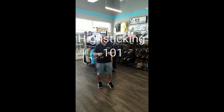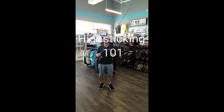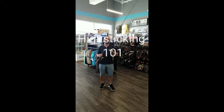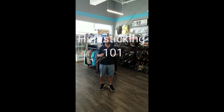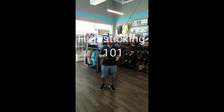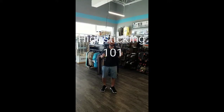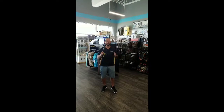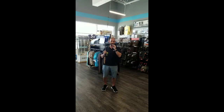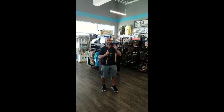Hey guys, Joe here with Dogfish Tackle. Today we want to talk about one of the most frequently occurring problems known as high sticking. This video is going to be about high sticking 101. You'll hear about it all the time and it goes back and forth — people think it may be a myth. This is not a myth. This is actually something that happens. People wonder why did the tip of my rod just break? We're going to show you why it broke and hopefully this will explain how it happens.